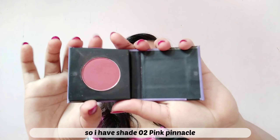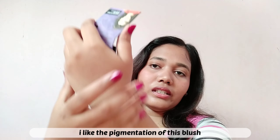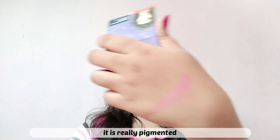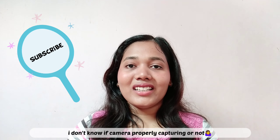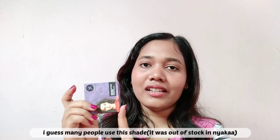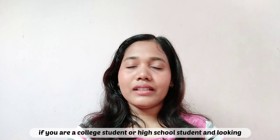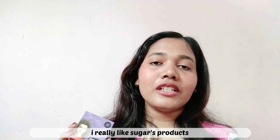I have the Pink Pinnacle, shade number 2. This is something like this — I like the pigmentation. You can see it. I think this is very pigmented. It's highly pigmented and I recommend you to get this Pink Pinnacle. If you are a college student or high school student, this blush is pocket-friendly and pigmented. The product is very good, I like it.